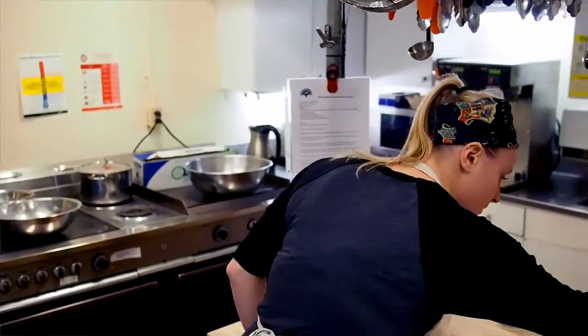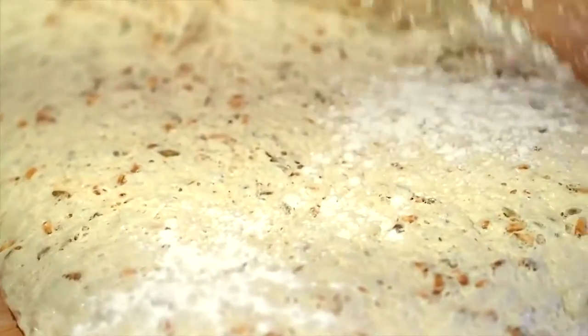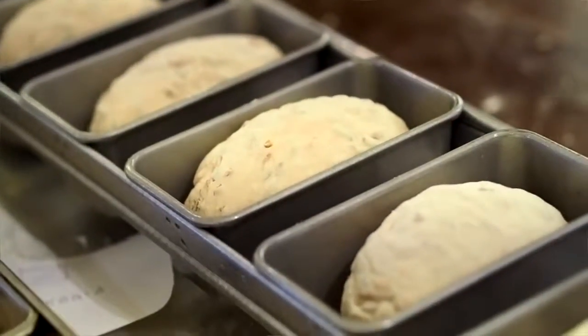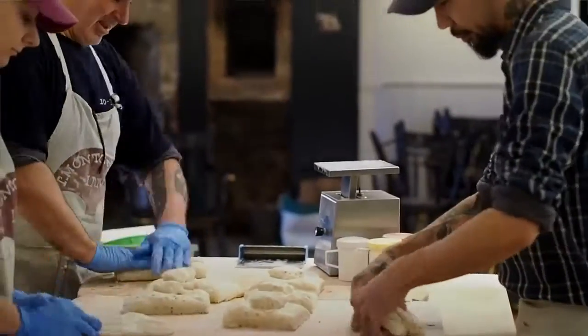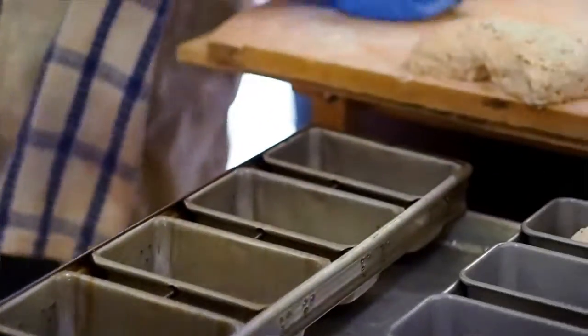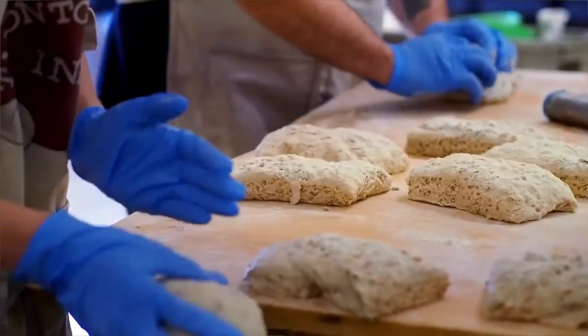We usually make about five different varieties of bread. We're making two types of sourdoughs, as well as white — a rustic white bread — ancient grains bread, rosemary and thyme bread, and a light rye bread, as well as a bread that we use for our events here at the inn, particularly Thirsty Thursdays, which happen once a month, every last Thursday of the month.